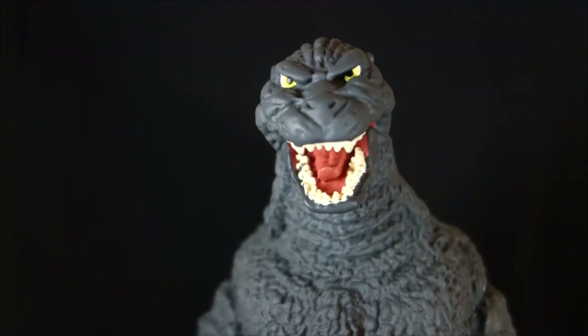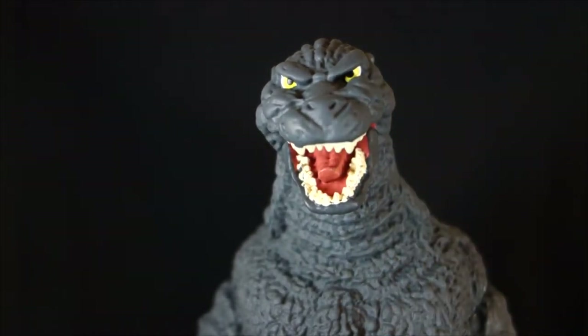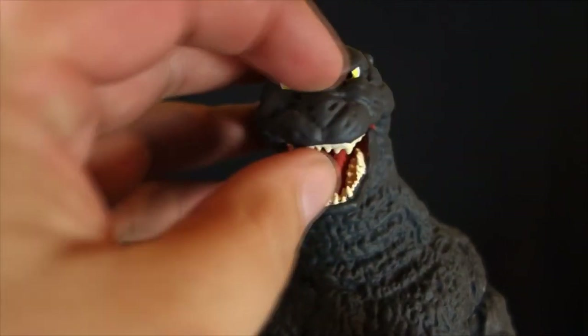We're gonna start with my least favorite part of this figure — the head. I just really don't think Diamond knocked out this head sculpt too well. It looks a little soft, a little squishy, and the paint on it is a little flat. The paint on this whole thing is the same charcoal gray, but when you come down to the body, you can see there is a lot of texture that creates actual depth because of lighting. On the face, it's missing a lot of that heavy texturing, so the flat gray really looks flat.